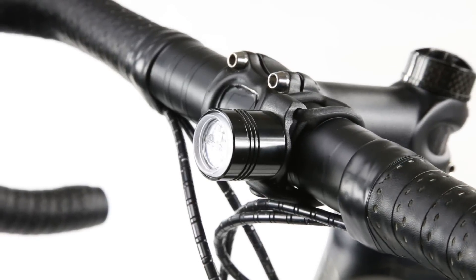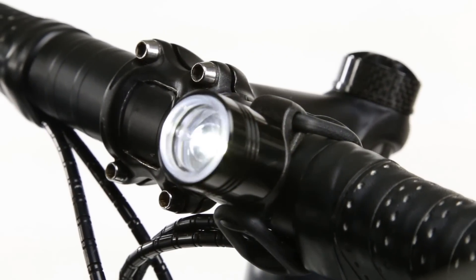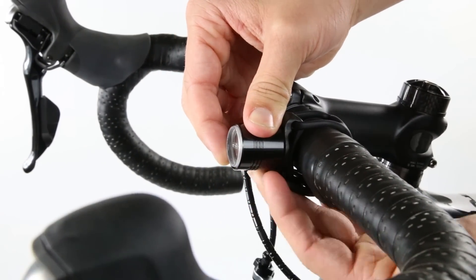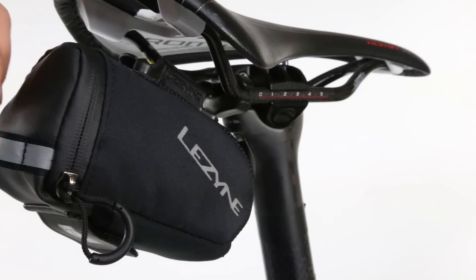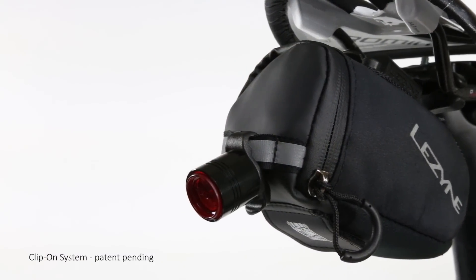Installation is fast and easy, ensuring that you will be seen and be safe wherever you may ride. Simply attach the Femto with a flexible silicone strap to any size handlebar or seat post, or use the integrated belt clip of the clip-on system to quickly attach the Femto to a variety of surfaces.